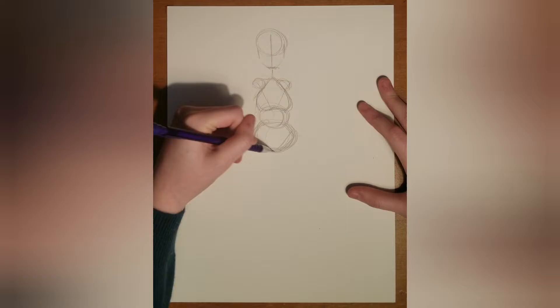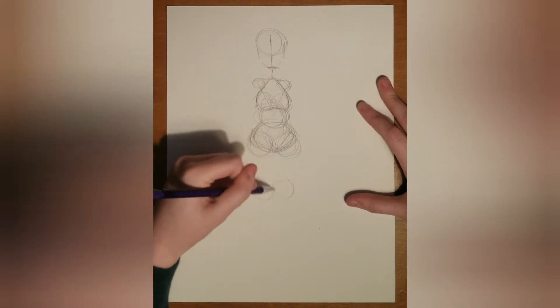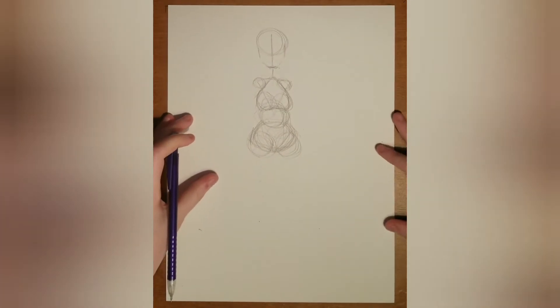Then I do two circles, one for the waist and one for the hips, and two circles for the thighs so you can make sure they're around even size. I drew the knees a bit too big but I went back and fixed that clearly, as you can see.